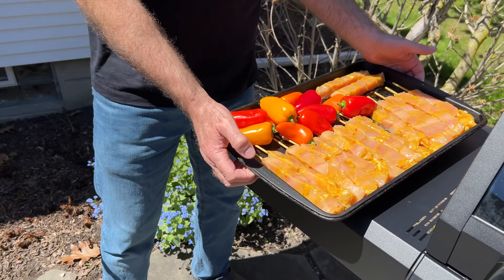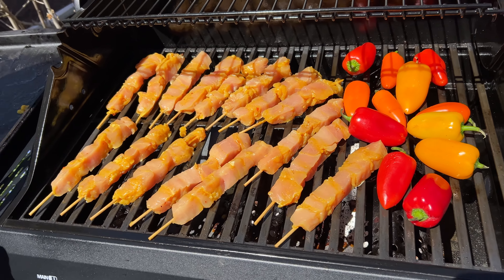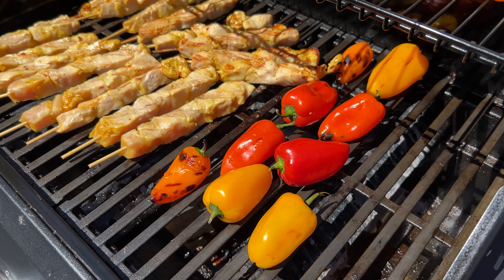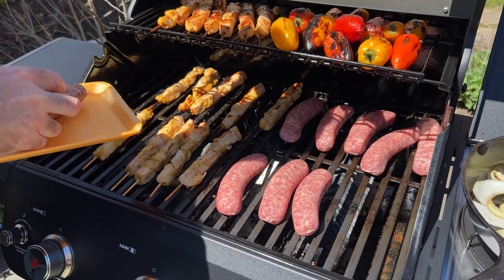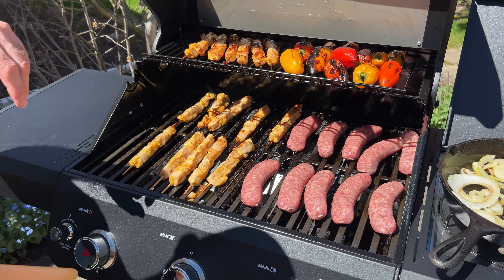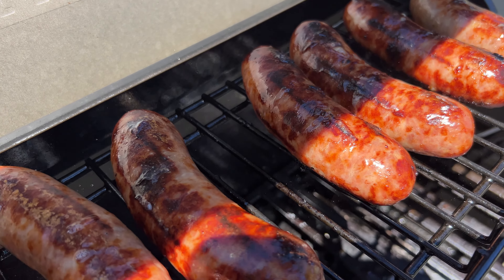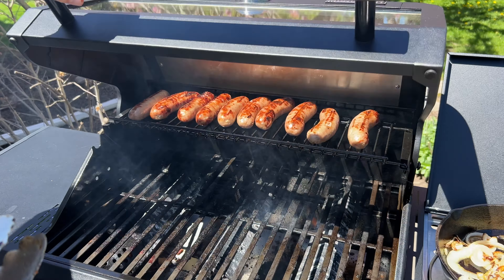For a quick lunch I grabbed some sweet chili lime chicken skewers from Aldi and some mini sweet peppers — these peppers are the perfect size for grilling. I also threw on some brats to eat later, and I ended up using the top rack so I didn't burn them. These came out great. This top rack is very useful for keeping things off the heat, and with the lid closed they cooked up perfect.